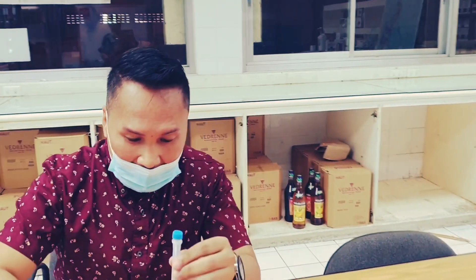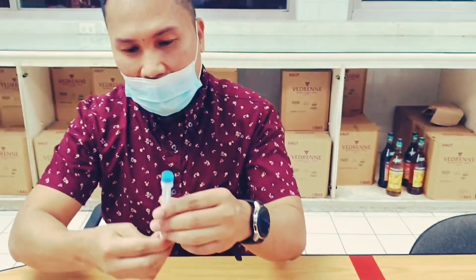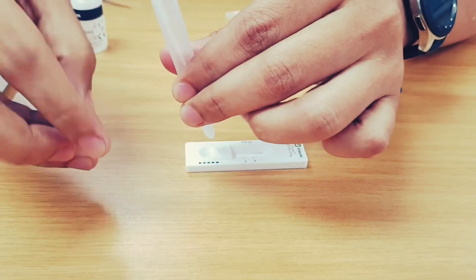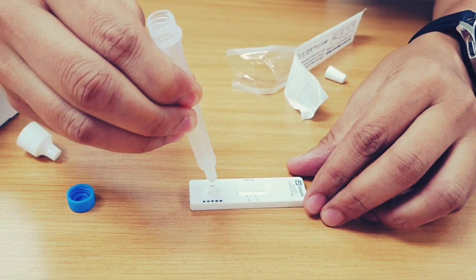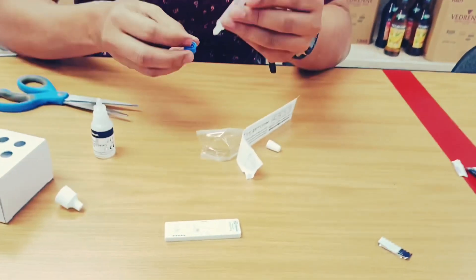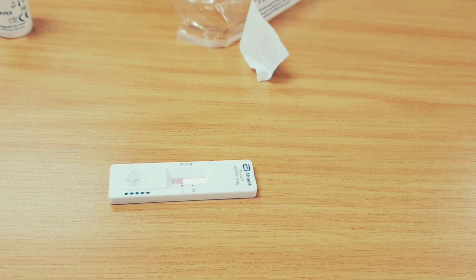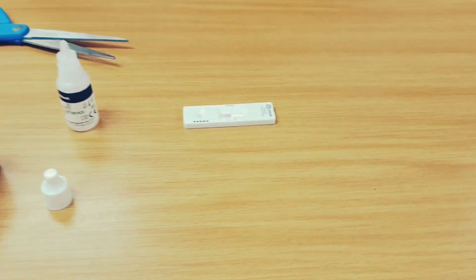Put around 5 drops of the liquid onto the COVID-19 device cartridge in the designated portion — 5 drops is enough. A pink color will slowly slide across, occupying the portion with the letters C and T. Just wait until the entire portion is covered with the pink color.